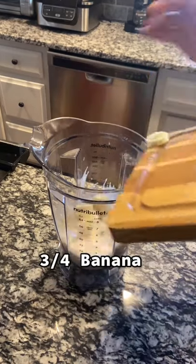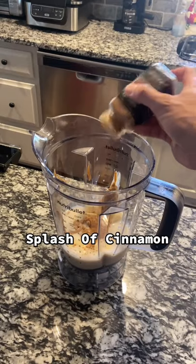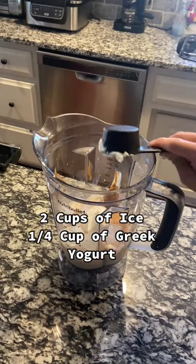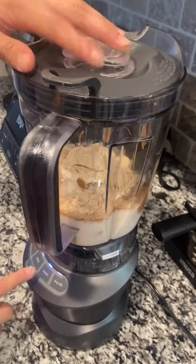The base: I use one and a half cups of unsweetened almond milk, three fourths of a banana, two teaspoons of peanut butter — don't go overkill. You need the cinnamon, a little bit of cinnamon, two cups of ice, and one fourth cup of greek yogurt. I use chocolate peanut butter banana whey protein from Barbell Brigade.